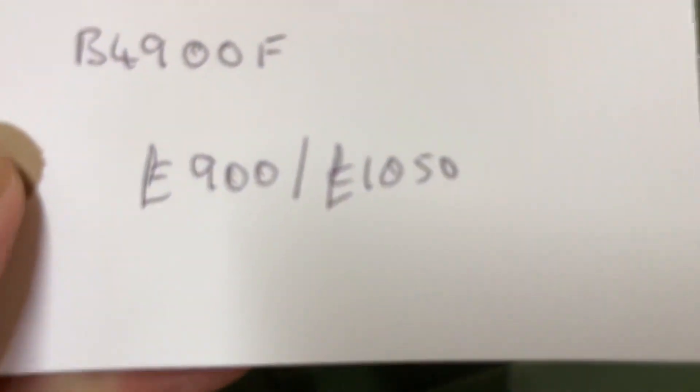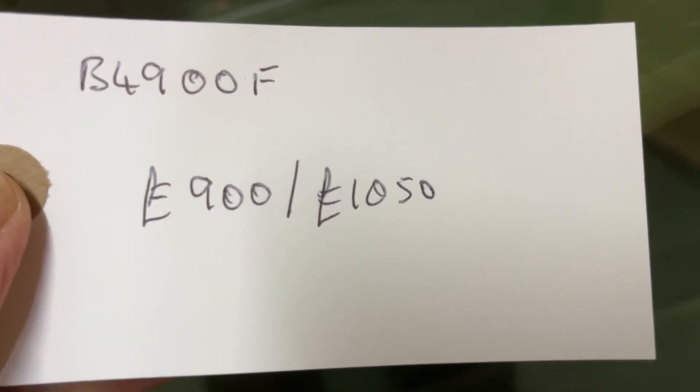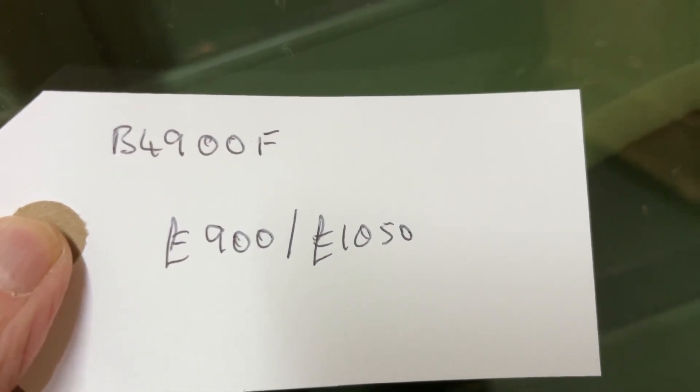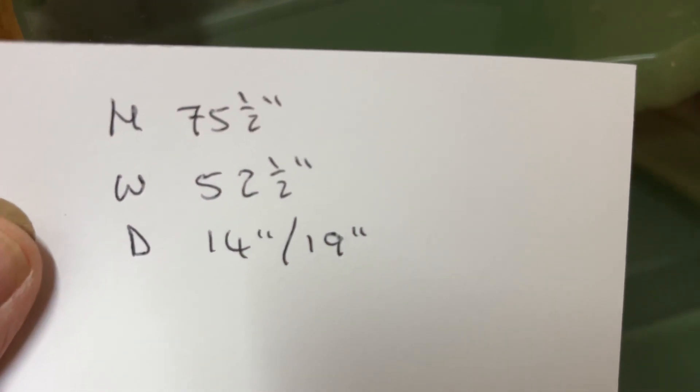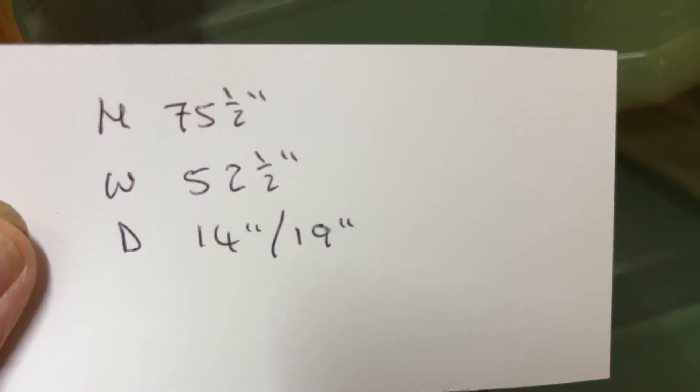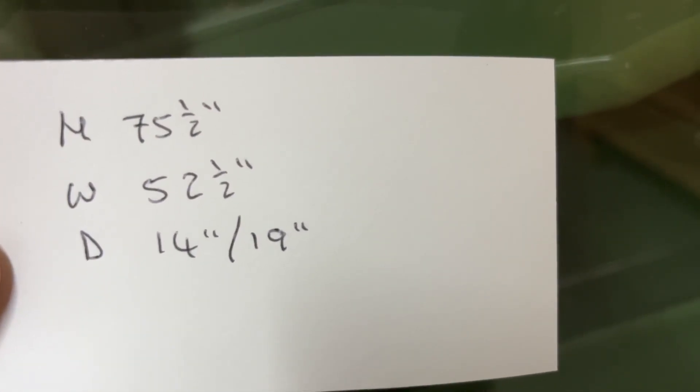All in good condition. The code number is B4900F. Price is £900 as it is, or £1,050 if you'd like me to wax up the outside and clean up the inside of the base. The height is 75 and a half inches, the width at the widest point is 52 and a half inches, the depth of the base is 19 inches, and the depth of the top is 14 inches.